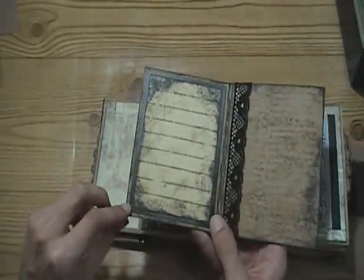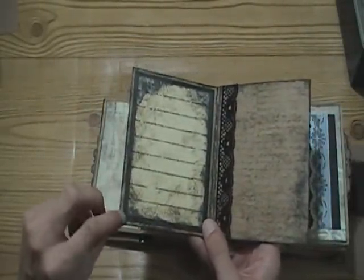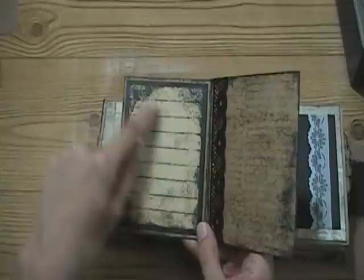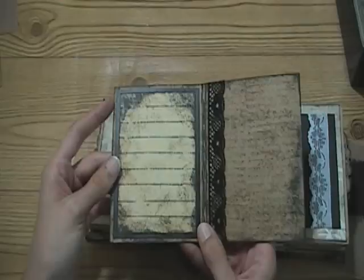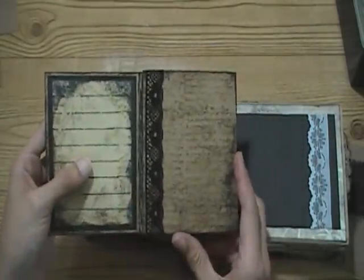This is pearlescent - the craft base, then the pearlescent, and then the tan over that. I just really like that combination of the tan and the pearlescent black. I distressed it and added the journaling lines, and then it opens up again.